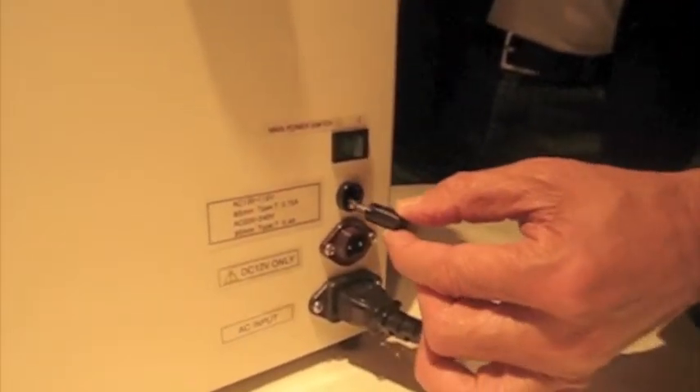The Cryoporter is designed to be simple and durable, from the handle at the top to the changeable fuse you see here.